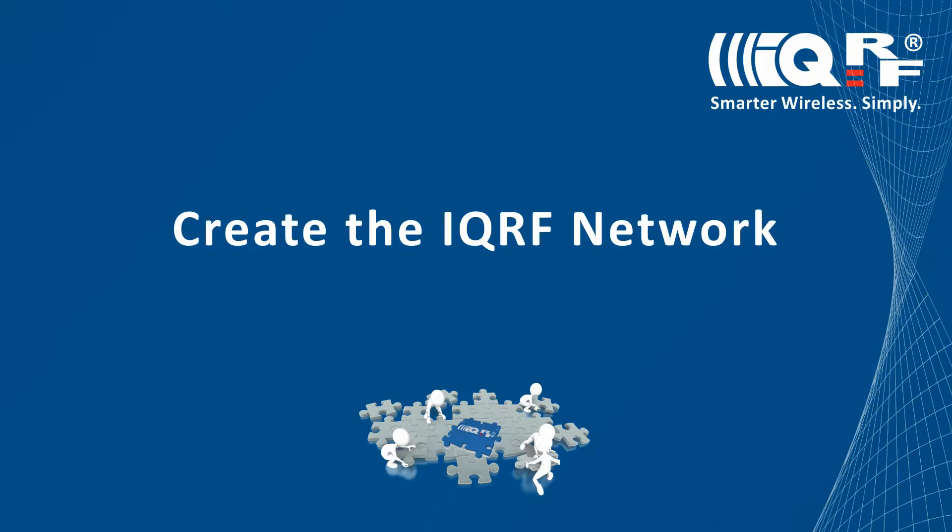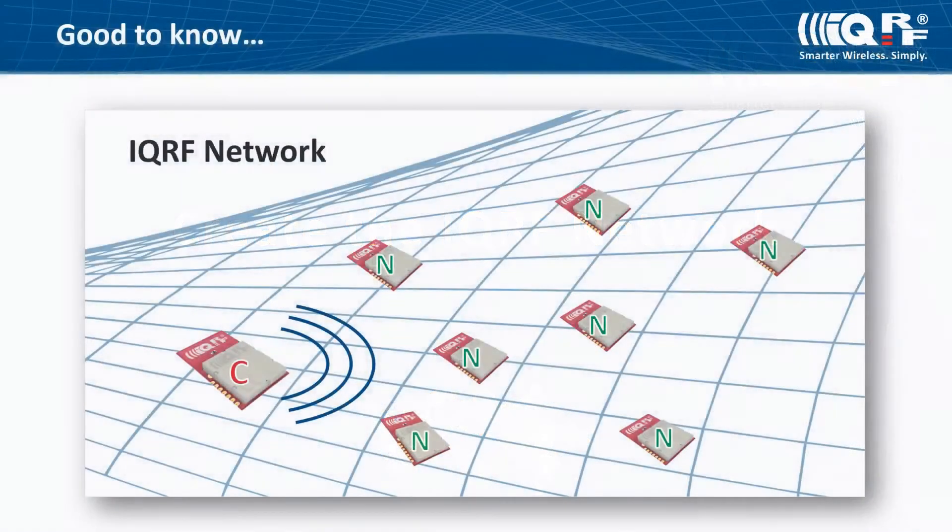We will show you how to perform network enumeration and network backup. When creating an IQRF network, keep in mind that all IQRF transceivers need to have the same version of the operating system. The same version of DPA is highly recommended.